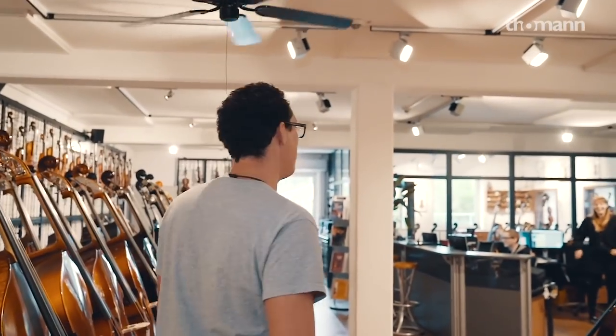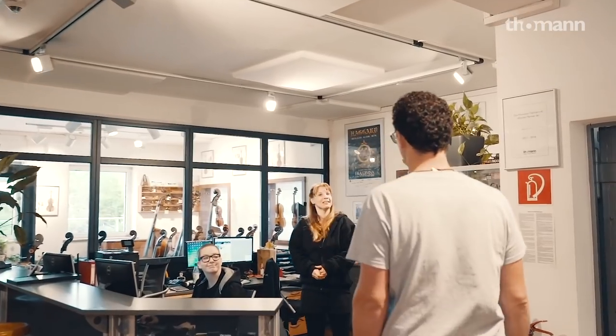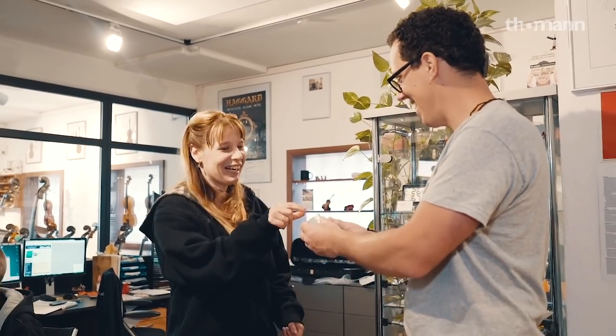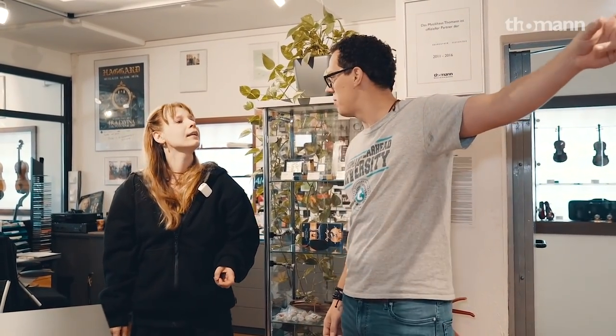Daria is over here with Sophie. We're just making a video, Daria. We were in the guitar department and I remember that we spoke about playing some of those instruments over there. Would you mind if we went over there and had a look at them? You can propose a day. For me, it's... well, now.